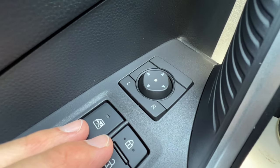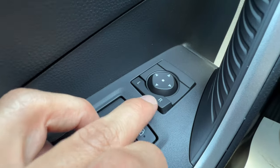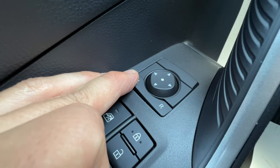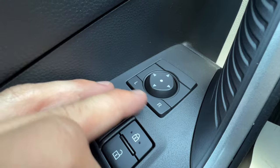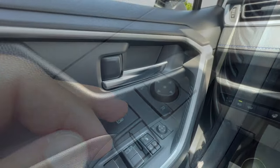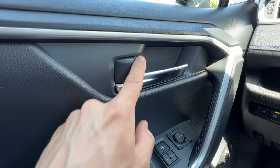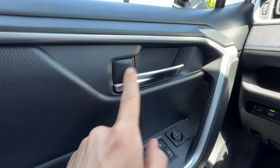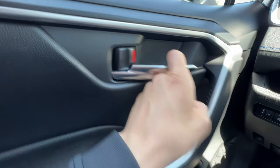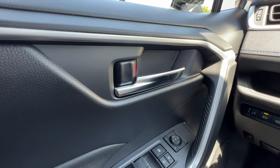In front of that we have the mirror adjustment button. Pushing L toggles the left mirror, pushing all the way to R toggles the right mirror, and the middle neutral position means accidentally hitting it does nothing. Also, when the door lock is locked you can bypass it by pulling on the handle, but this doesn't work on the back doors — that's an extra protective mechanism for children.